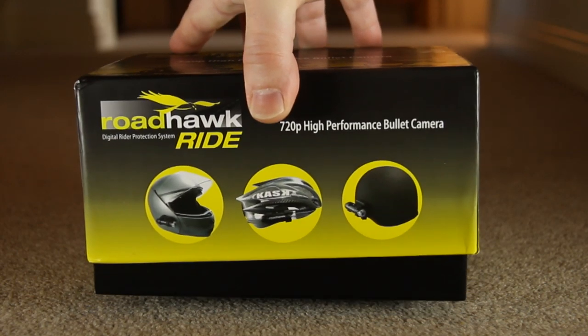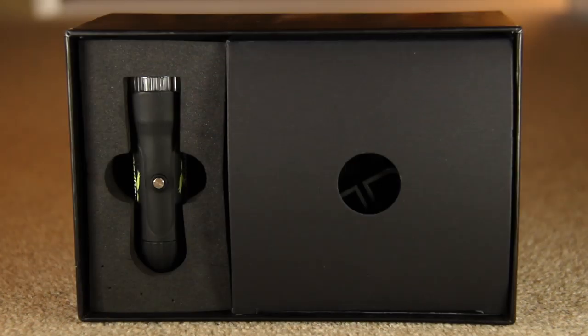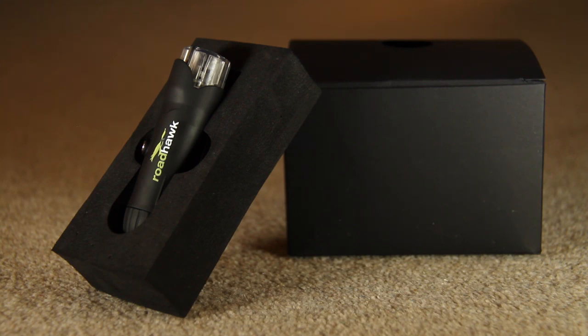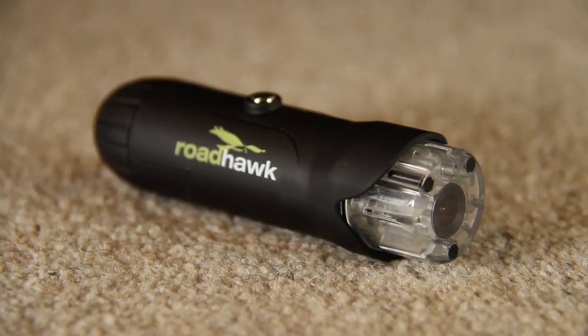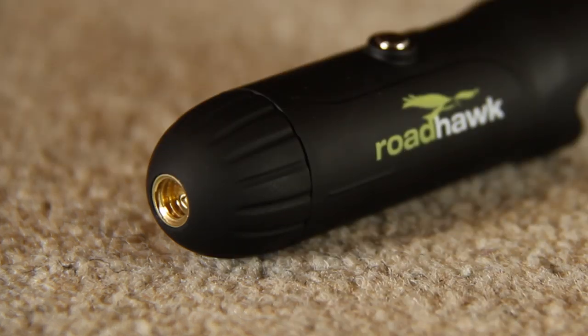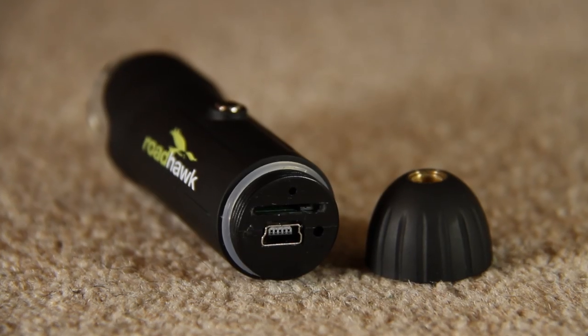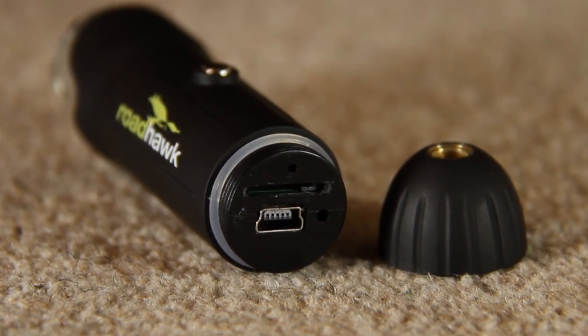Let's get into the unboxing. The top of the box slides off like so. Inside you'll find a large Roadhawk sticker, then the camera itself as well as the accessories box. The camera pops out of the hard protective foam. You've got the single button on top, then the lens, and then the rear cap that unscrews. The waterproof cap is installed by default. This can be changed for the non-waterproof cap to get better sound. Both caps have a quarter inch tripod thread inside them, meaning you can mount the camera to a suction or clamp based mount. Unscrewing the rear cap reveals the camera's memory card slot as well as the USB port. The rubber O-ring you can see seals the camera.